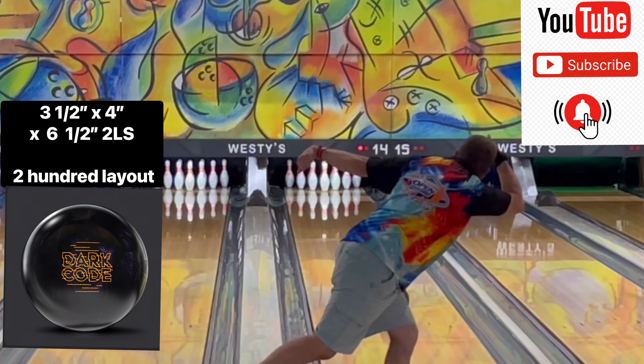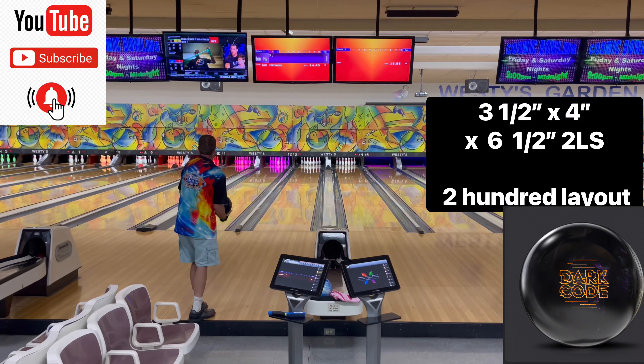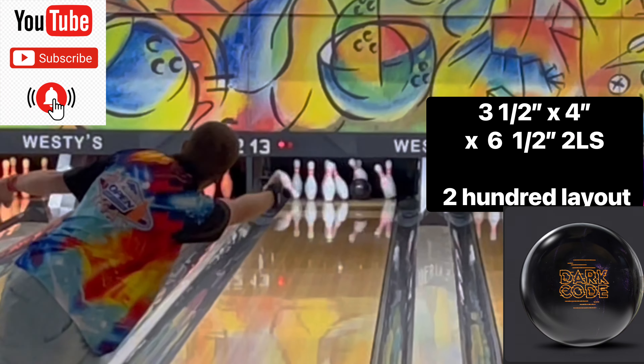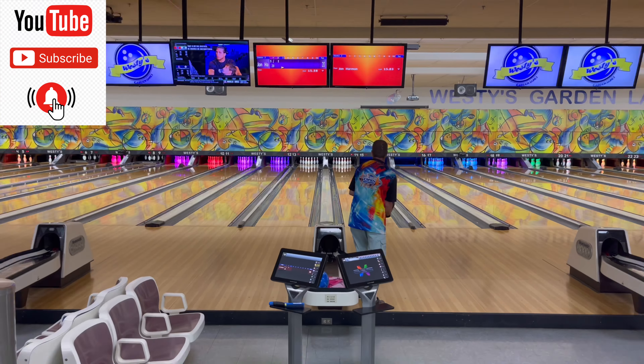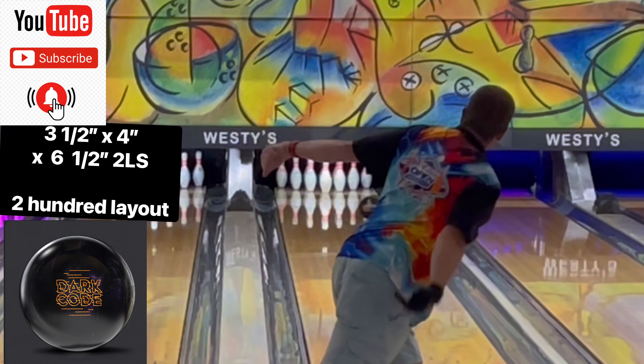Please subscribe to my YouTube channel. Press that bell notification button to all, so when a video gets posted you guys will know about it. And thank you all so much for making my channel grow. It means a lot to me. So please keep on subscribing. All right, bye for now, guys.